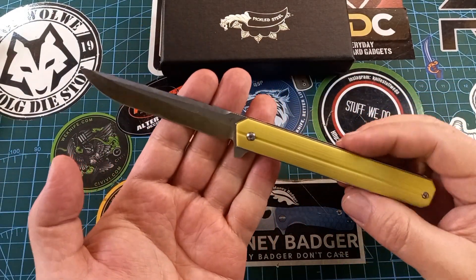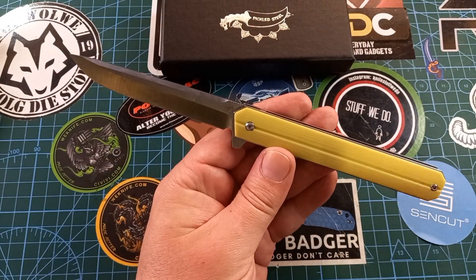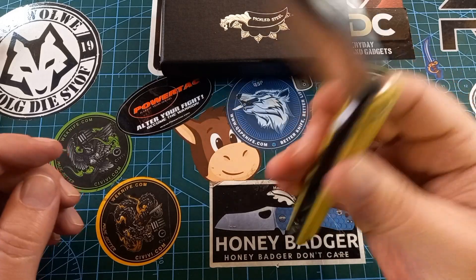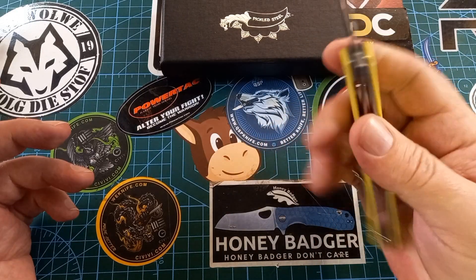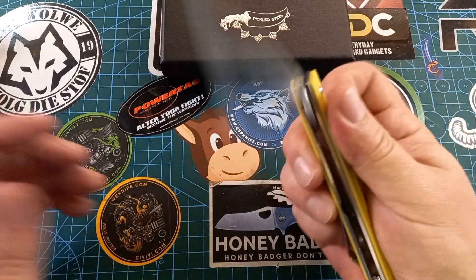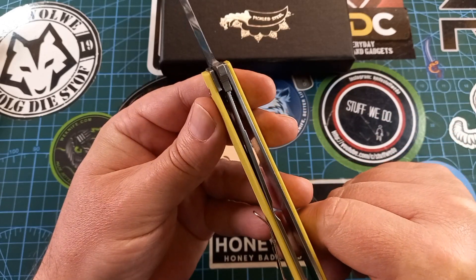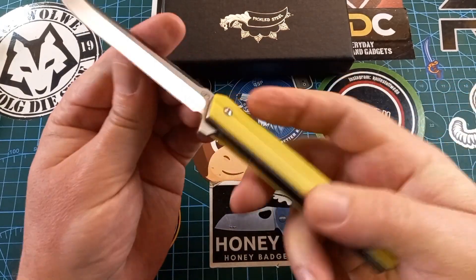This looks like an exec knife but the size is way bigger than an exec knife. Access to the liner is not fantastic but it's not impossible — you just have to shove your finger in there, or use your nail; the gap is big enough. Lock-up on this thing is quite nice — more than 50%, maybe 60% lock-up — so it's rock solid, nothing's moving, nothing's going anywhere.